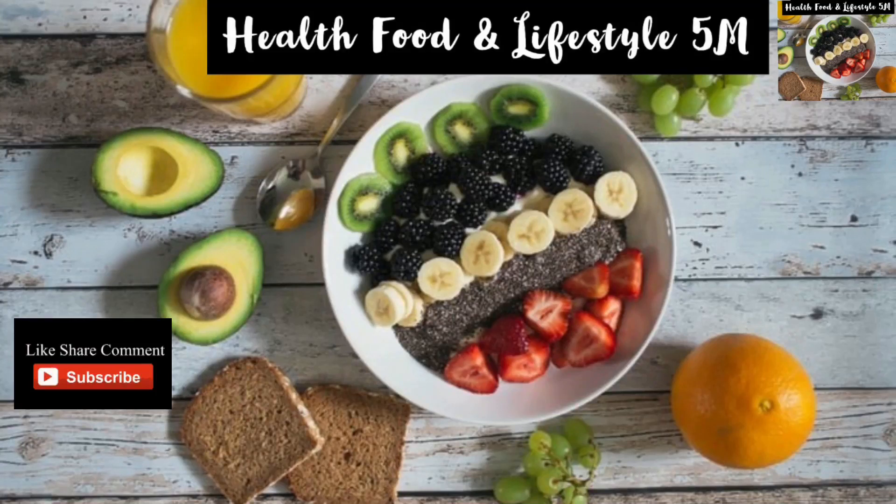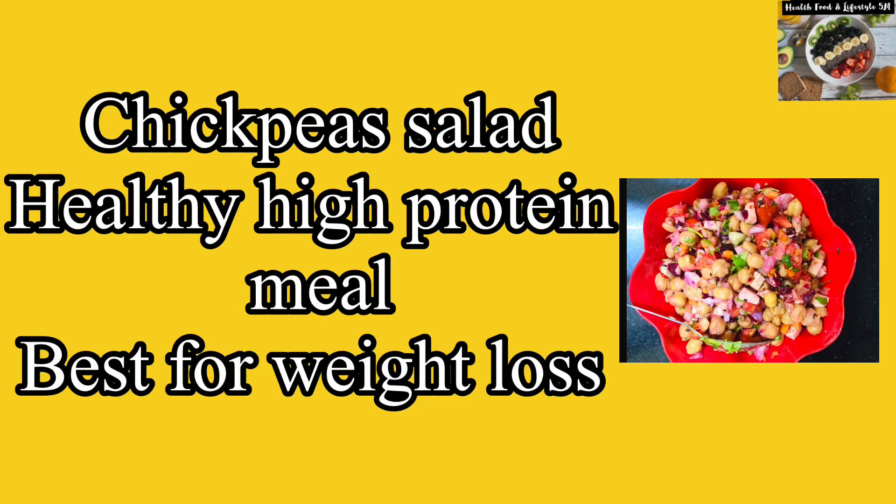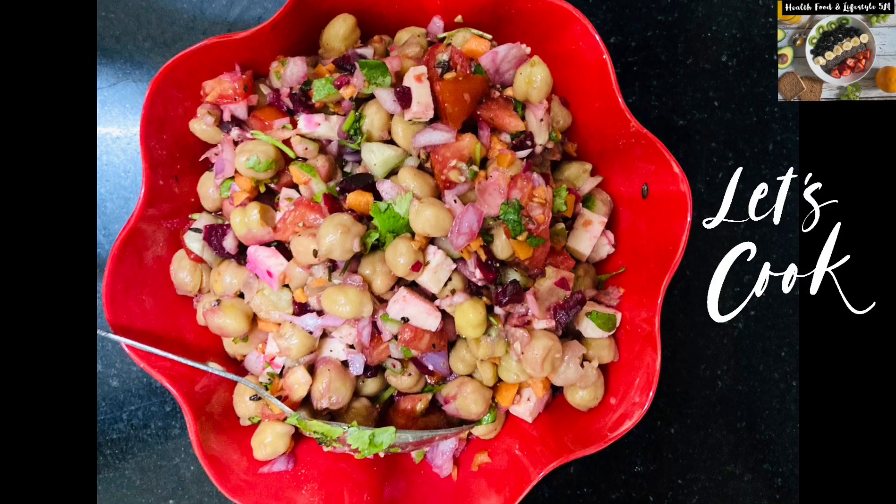Hello YouTubers, welcome to today's video. In today's video we'll make a very healthy chickpea salad which is high in protein and best for weight loss.